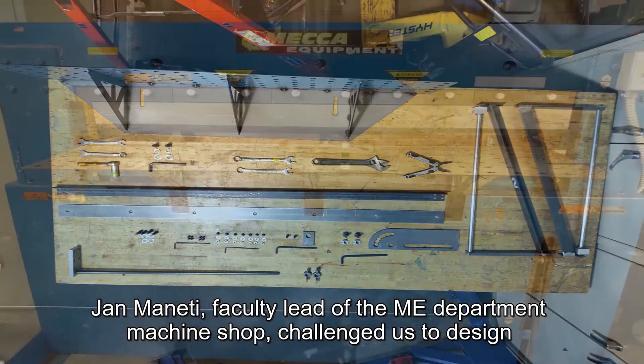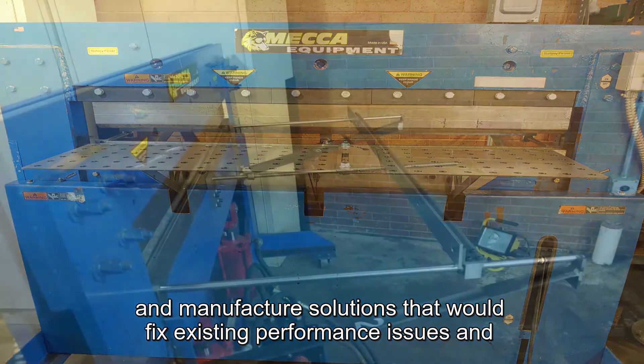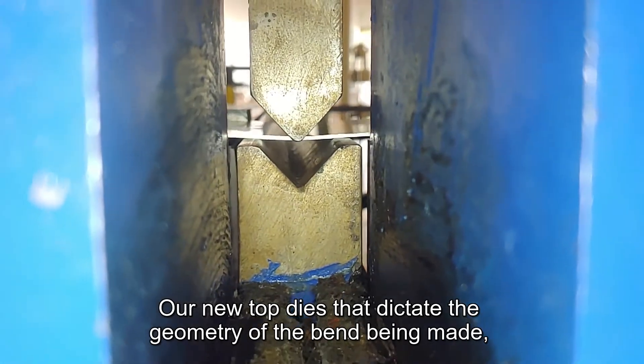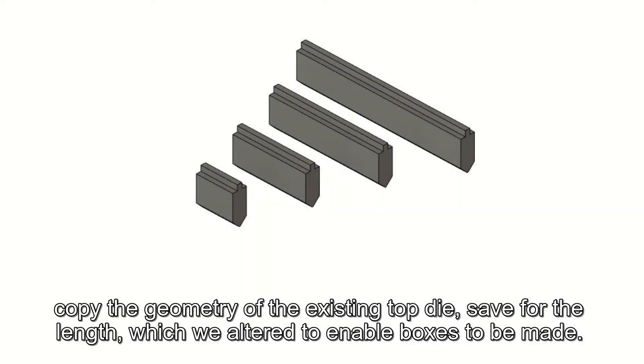The Mecca sheet metal brake is a high capacity sheet metal forming machine used to bend 10 gauge and thicker material. Jan Minetti, faculty lead of the ME department machine shop, challenged us to design and manufacture solutions that would fix existing performance issues and allow for greater ease of use while improving the machine's capabilities.